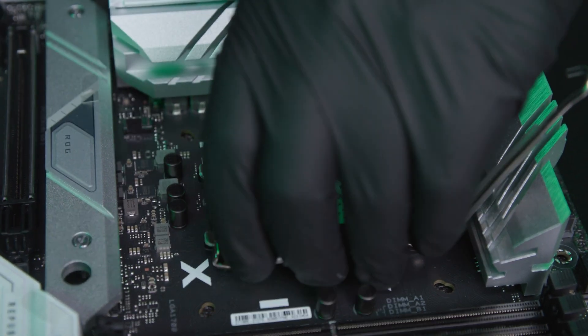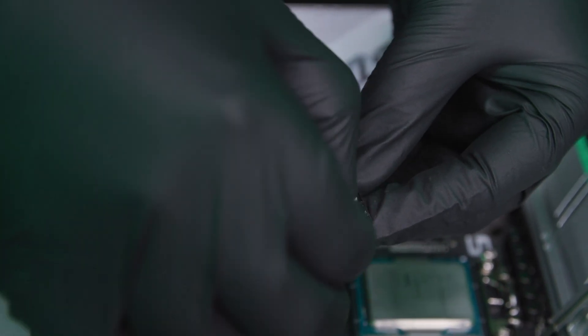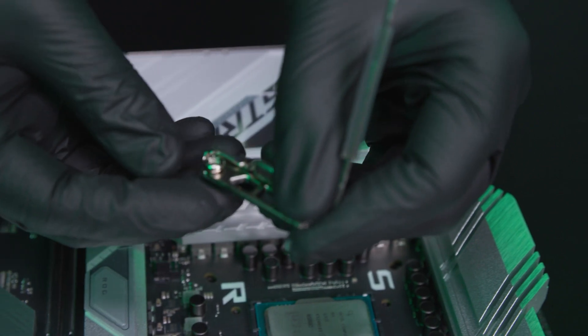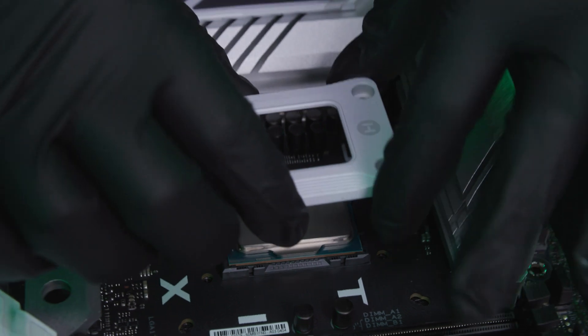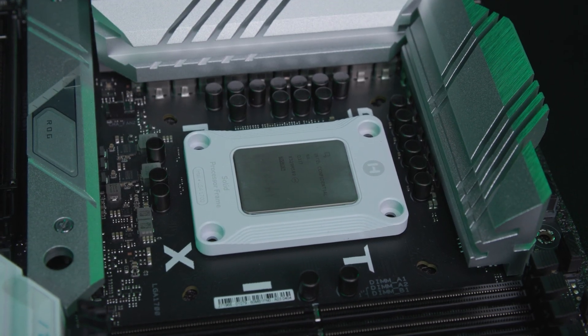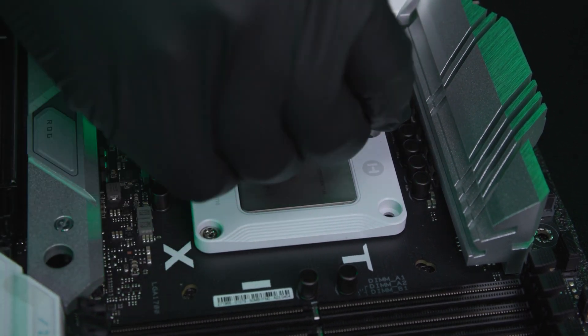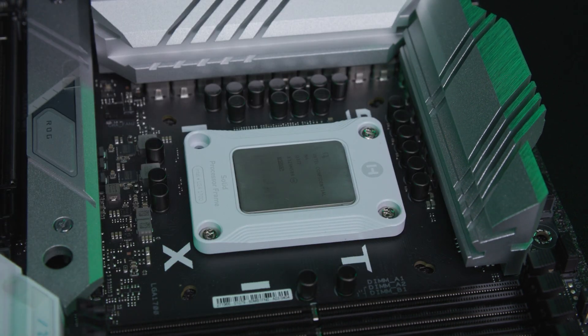Take the mount, flip it over, and extract the screws — save the screws. Extract all screws, save them, then set the old mount aside. Take the SPF, align it with the CPU, and it snaps right into place. Next, take one screw and put it into the hole, second screw into this hole, third screw into this hole, and the last screw into this hole.